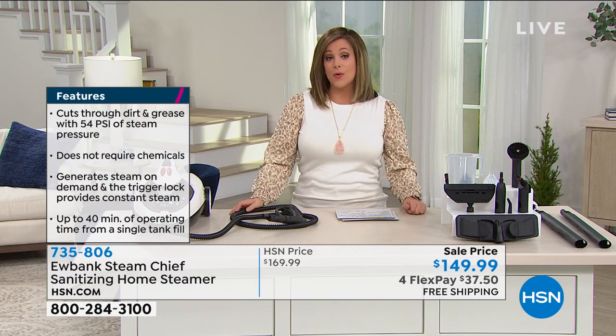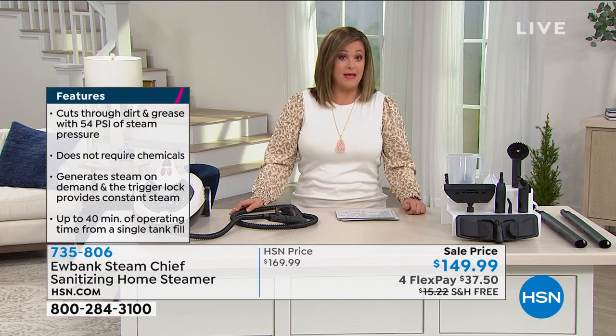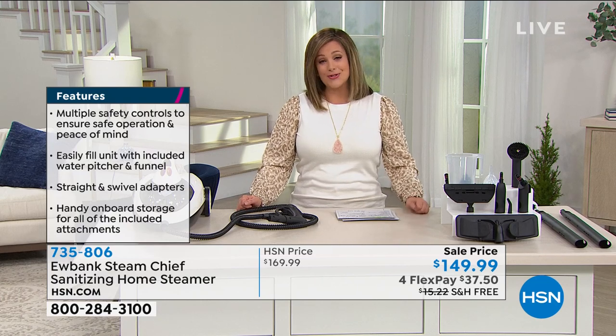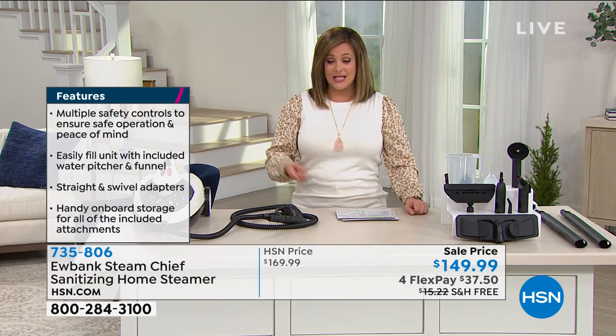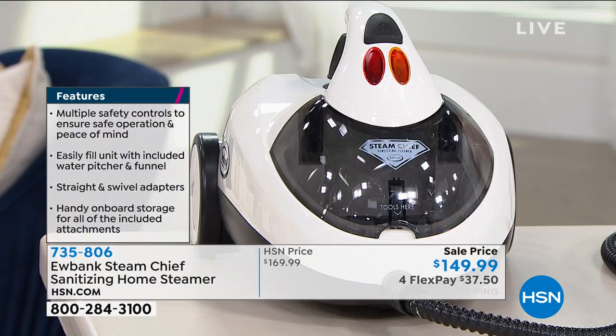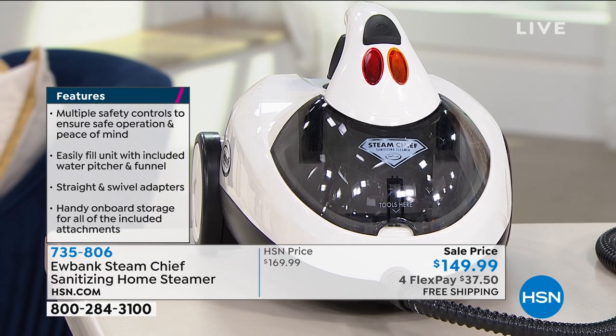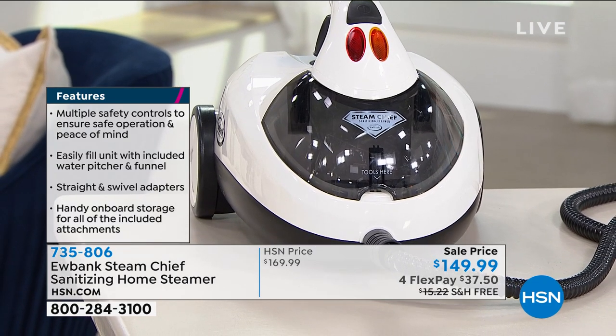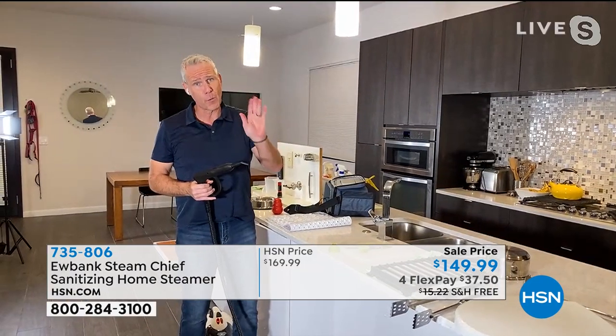It really is from a winning company that many people know and grew up with. If you want it today, 735-806 is your item number. It does follow you around and even though it's only eight pounds you don't want to be carrying it around. You're doing your whole home probably on one fill — 40 minutes of continuous steam time. It's got a 51-ounce tank, runs for 40 minutes, and heats up in a matter of seconds.